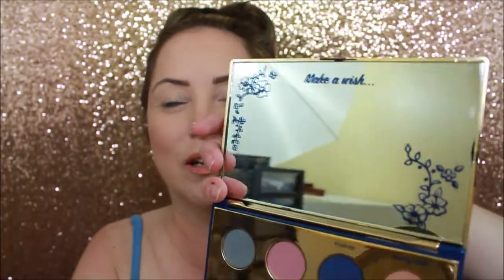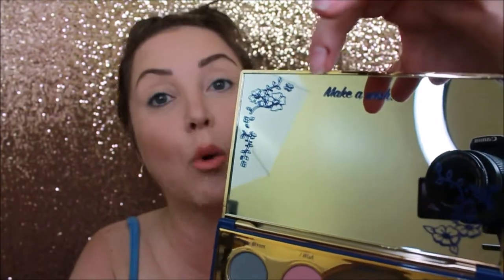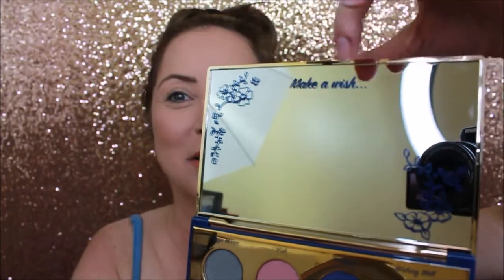It's a very pretty palette and it comes with a massive mirror. I love that on the interior it has a very large mirror with some pretty detail. At the top right it says 'Make a Wish' and it also says 'Love's First Kiss.' It's so metallic on the inside you can kind of see everything in my little studio — sorry about that!